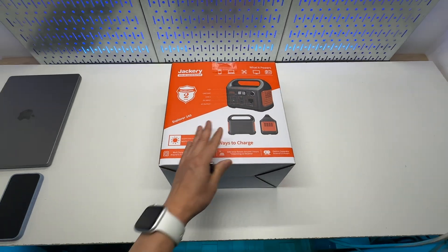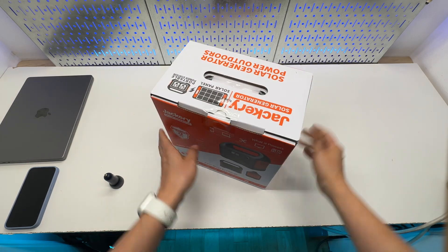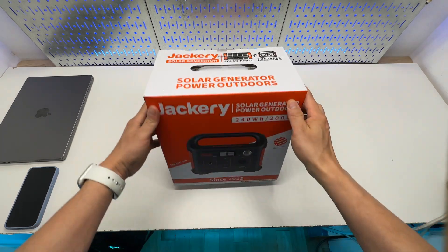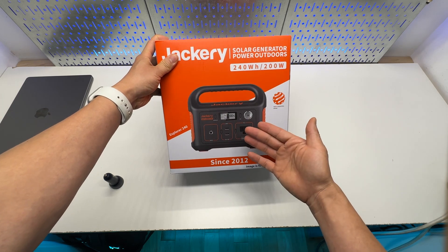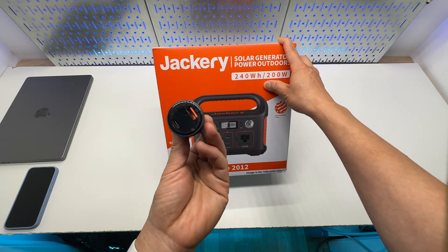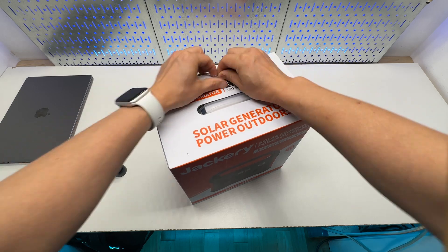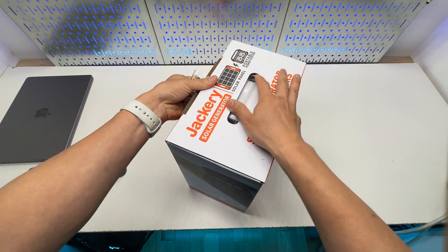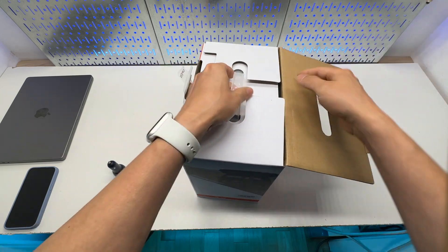Is the Jackery Explorer 240 still worth it in 2023? It does not have a lot of the modern USB Type-C power delivery ports, but you can totally use a car charger to gain access to the 12-volt socket and get more modern USB ports from it. I'm going to show you how to do that and we'll charge up my laptop.